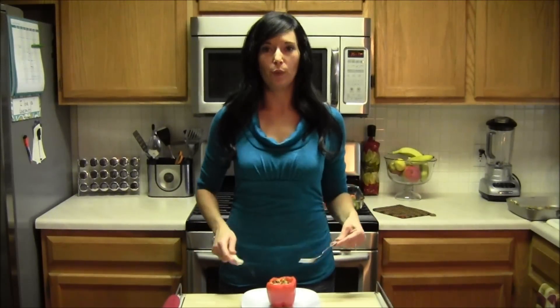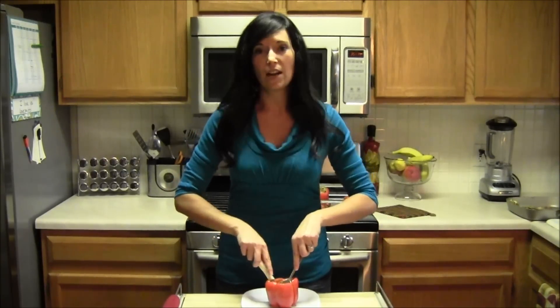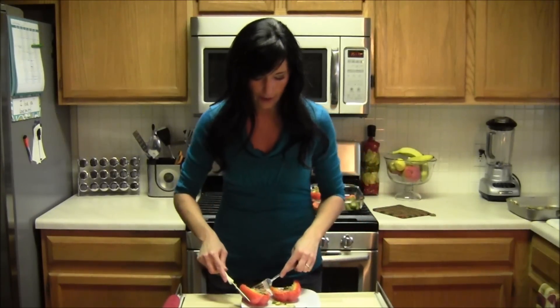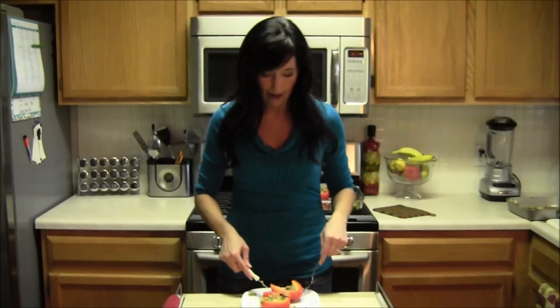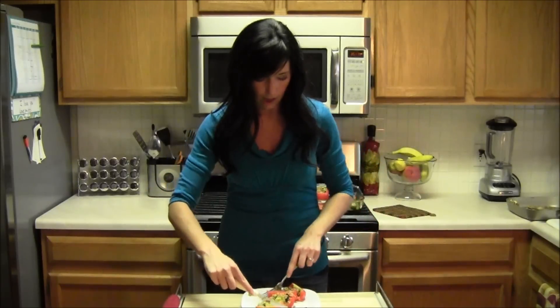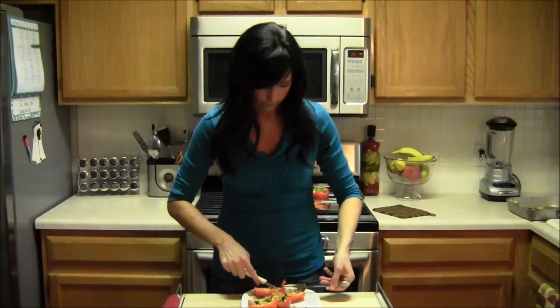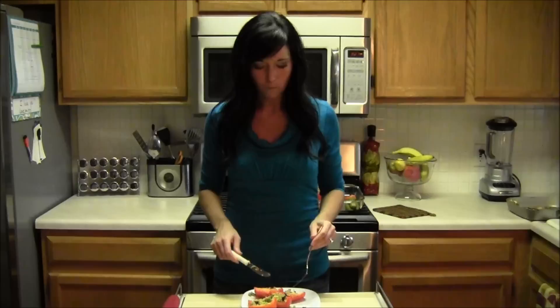I just pulled the stuffed peppers out of the oven — they're super hot so let them cool down. I wanted to cut one open and show you really how much food this is. If you're serving these at a party, you can cut them in half and they look really nice on a plate. Otherwise you can serve them whole and have whoever is eating them cut them up. This is a ton of food — seriously, chock full of nutritious food. I'm just going to get a little bite here. Mmm, that is delicious. You have to try it.